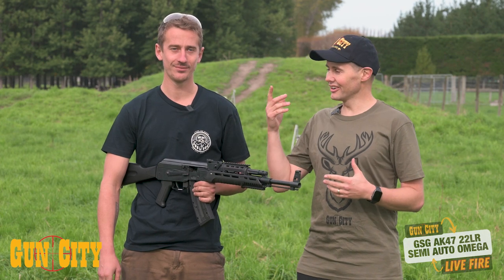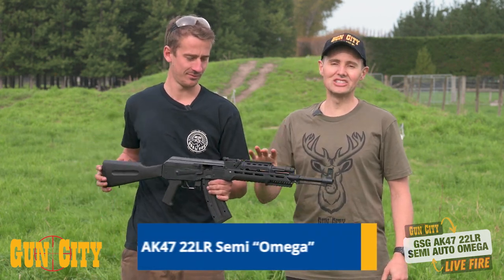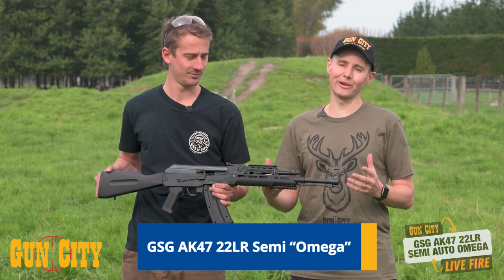Hey, welcome back to Gun City. I'm Ferg, this is Sean, and today we're going to be shooting in a live-fire video the GSG Omega — it's a 22LR semi-automatic.